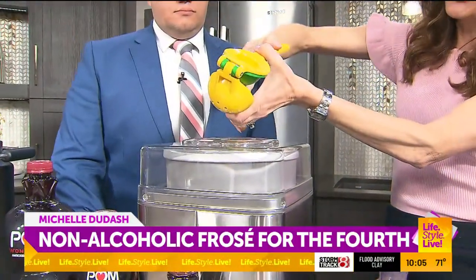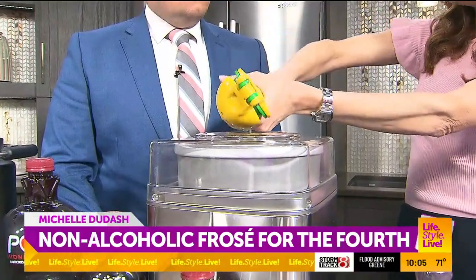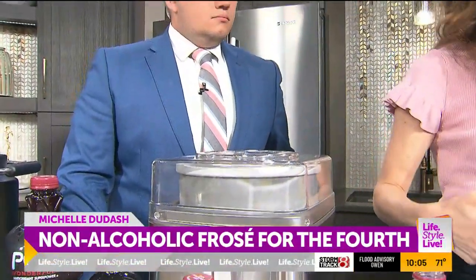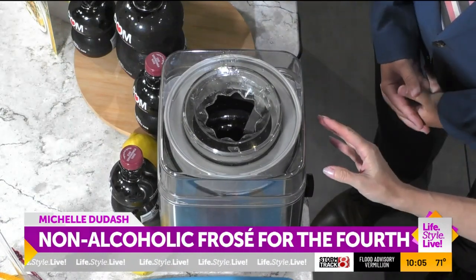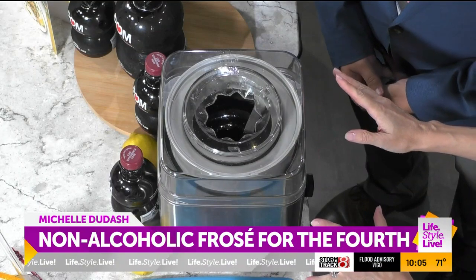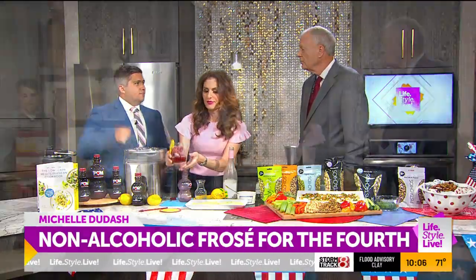We'll squeeze in half a lemon. You see how simple those ingredients are? There's no added sugar in Pom — never any fillers either. I'm always looking for ways to make great cocktails. Then you just turn this on — this is my ice cream maker. I call this the Instant Pot of cocktails. You just pour it in and it'll go for 30 minutes.